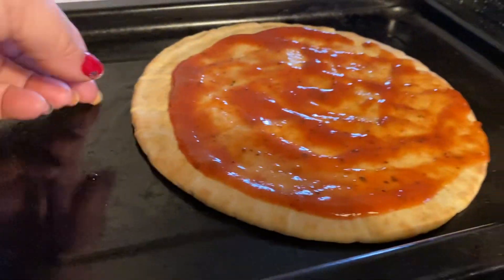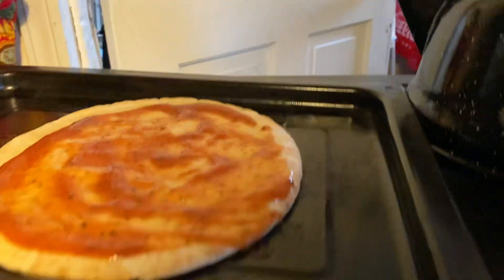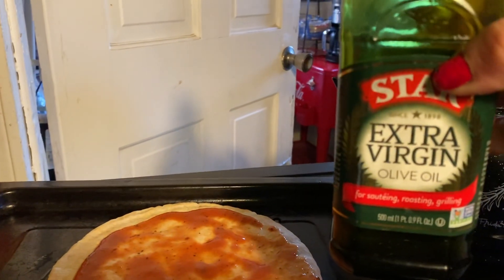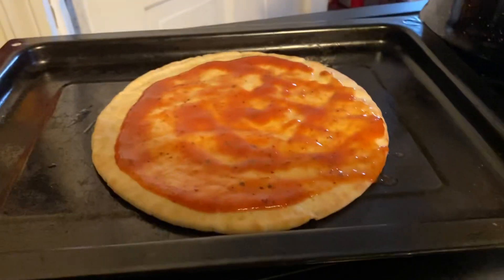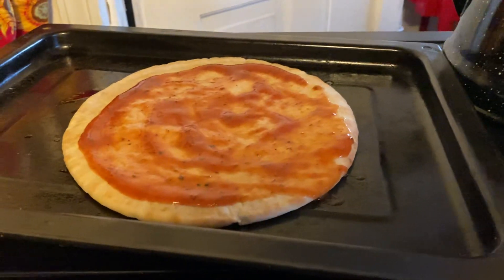I already put down a little bit of oil — some olive oil on the sheet pan — and then I put the pita bread with some sauce.